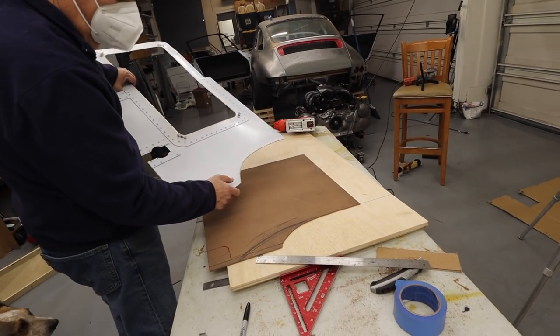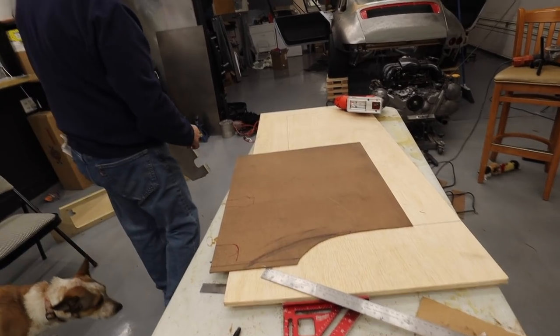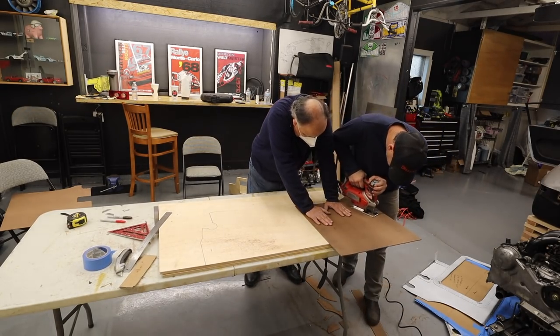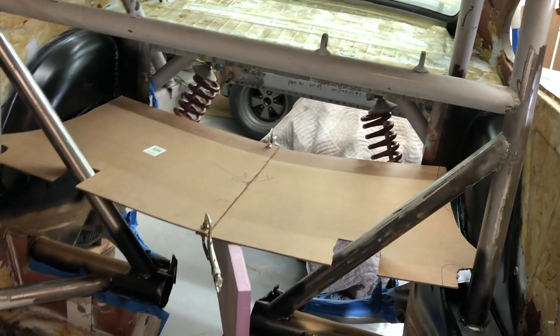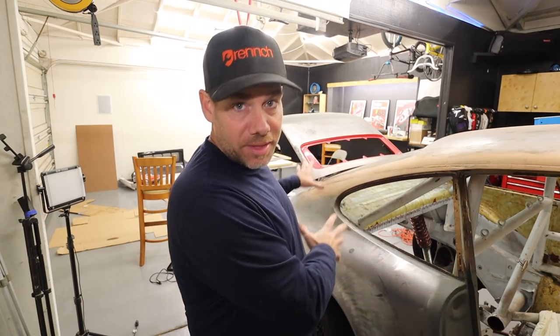We probably cut that thing 10 or 15 times. Dave and I went back and forth about 20 times before we got each side of the rear deck to actually fit like it was supposed to. Now it's time for me to build out the entire underside of the chassis, effectively sealing the passenger compartment from the engine compartment.